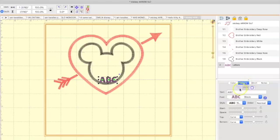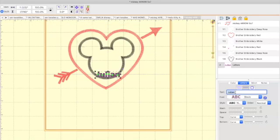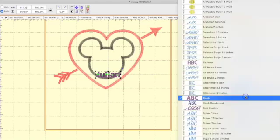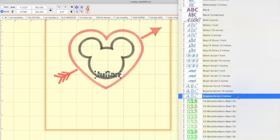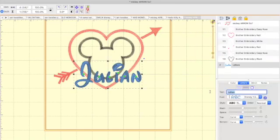I need to type in the name. Text is where you're going to type in a name. I'm going to type the name Julian and hit Enter. I'm going to go ahead and change my font. I do not want the block font — it says Font — so let's look at the font options.